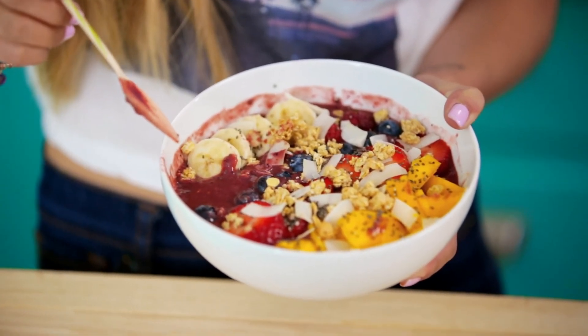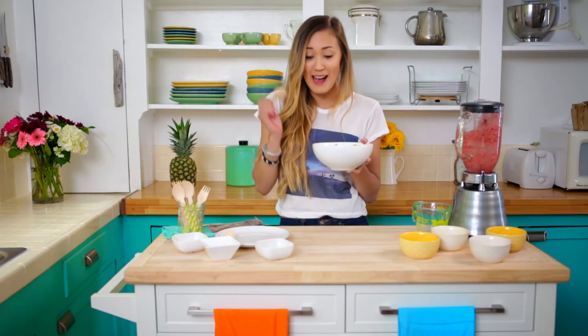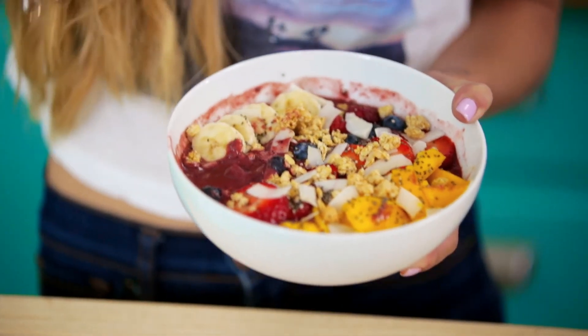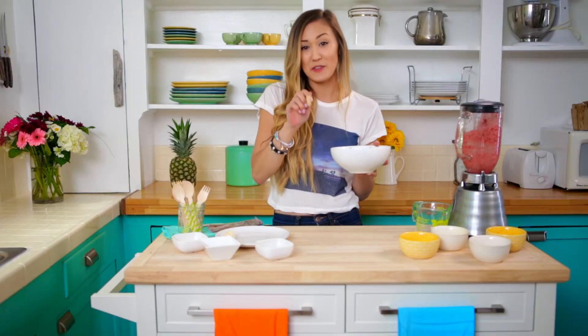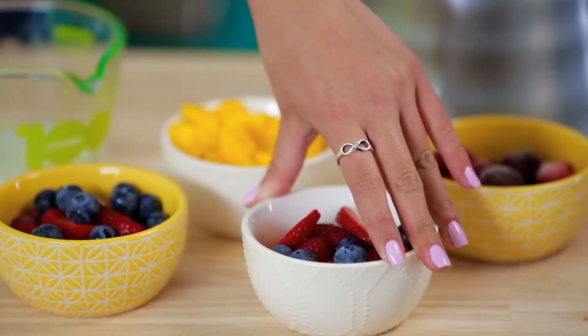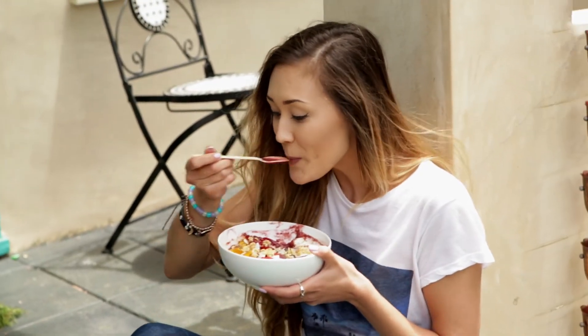And now for the best part where we get to eat it. I'm not going to lie, this slightly breaks my heart that I have to ruin this masterpiece, but it's going to be worth it for sure. Totally recommend — you guys have to try this. I hope you guys enjoyed it and had as much fun as I did making this acai bowl, and make sure to check out more videos on WVU Creators.